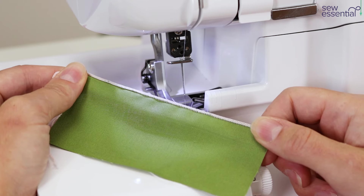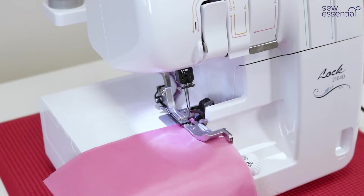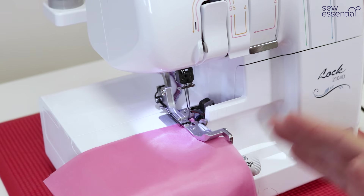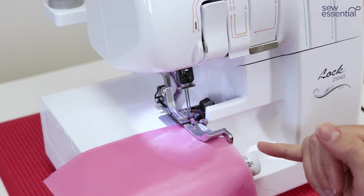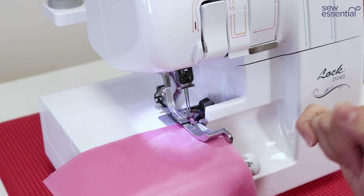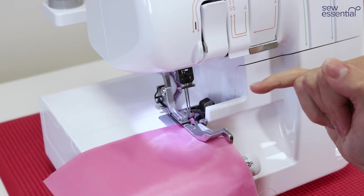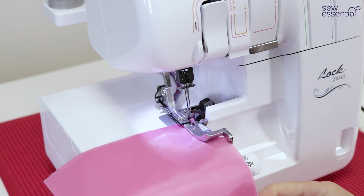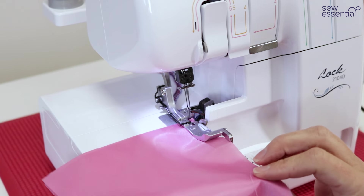One of the things that makes the Brother 2104D such great value are all the additional feet included. When you purchase the machine you'll find the standard presser foot on the machine, and in the accessory pack you'll also find a gathering foot, a piping foot, and a blind hem stitch foot. I'm just going to show you the gathering foot now.